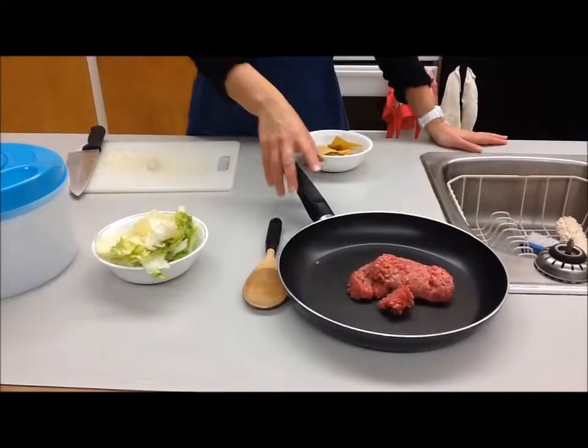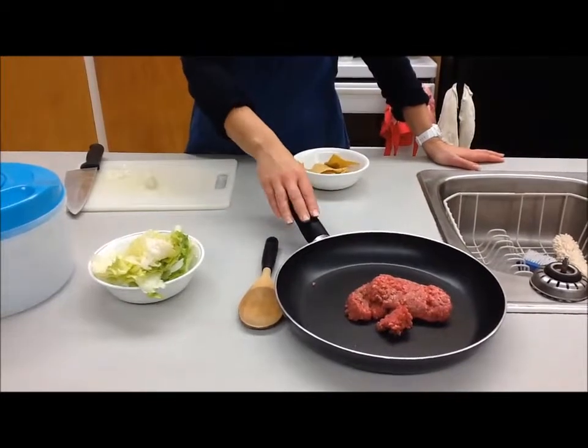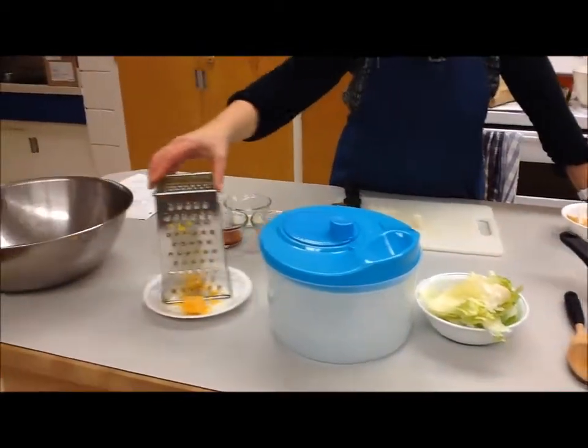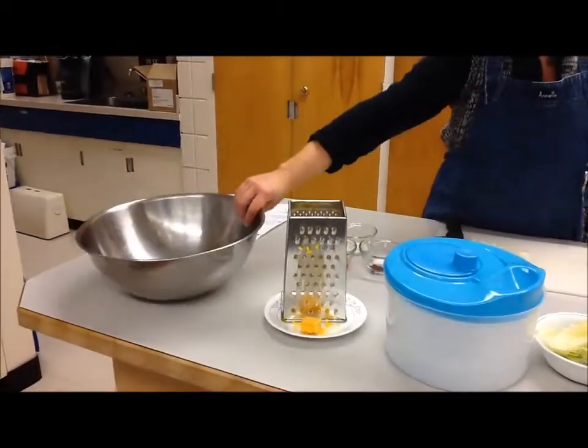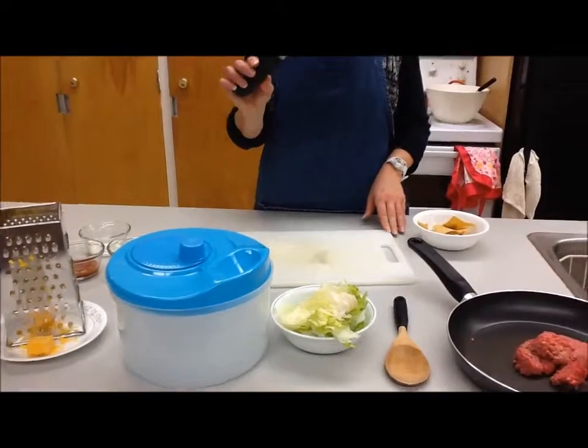Some of the equipment you'll need for taco salad today: you'll need a frying pan or skillet — depending on the recipe, sometimes we'll call it a frying pan, sometimes a skillet. You'll need a lettuce spinner, a cheese grater, your large bowl, your wooden spoon, a cutting board, and a knife.